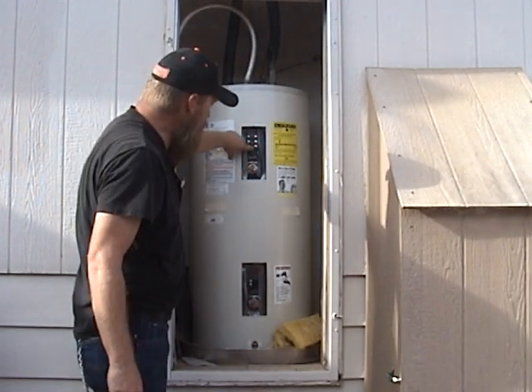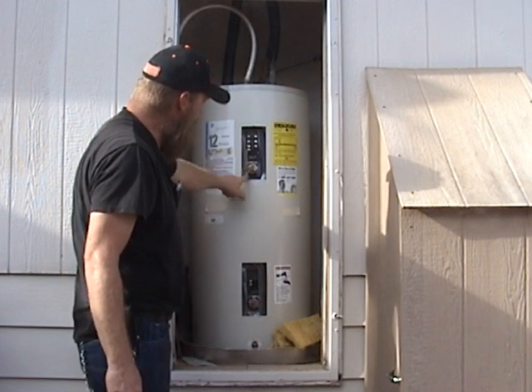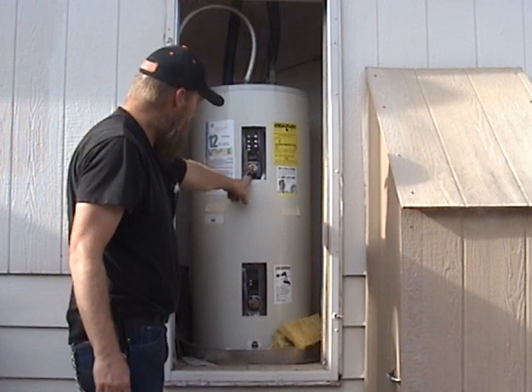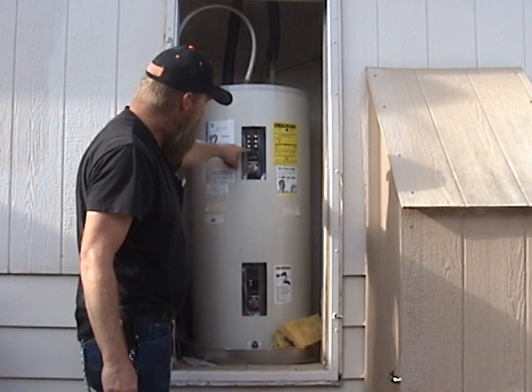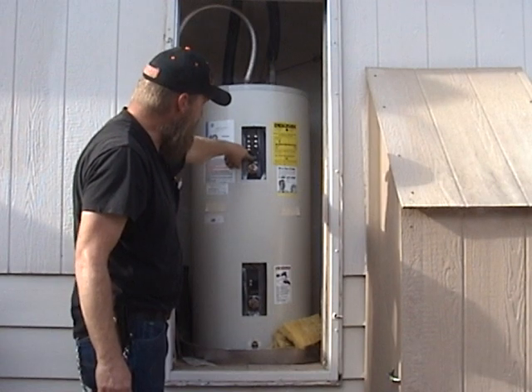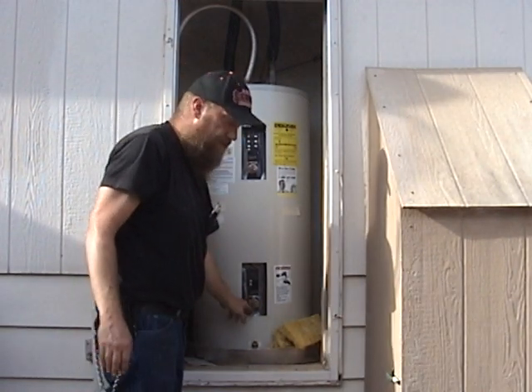This single pole double throw thermostat will initially send power to the upper element. Once this element is satisfied — when the temperature reaches whatever the set point is, whatever you set it at — it then sends power down to the second element.